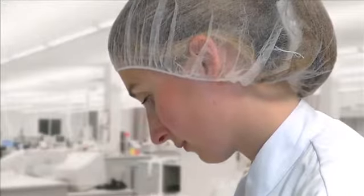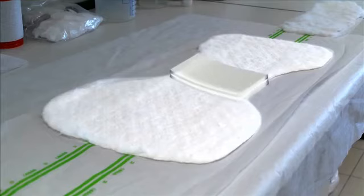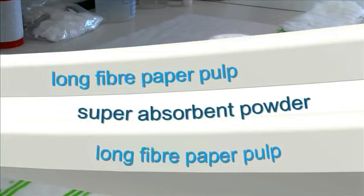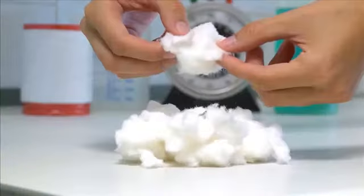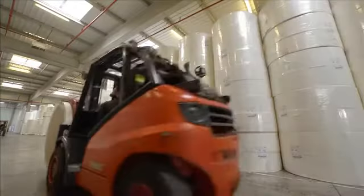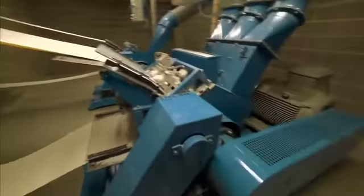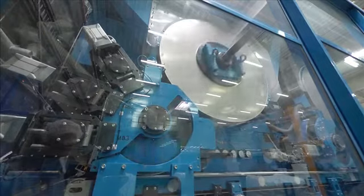Trapping any liquid as it transforms itself into a gel-like substance, the SAP core is sandwiched between two layers of long fiber paper pulp. This particular paper pulp is imported from the USA — the American product being preferred to the Scandinavian pulp used by other manufacturers because it is proven to possess superior absorption qualities. The pulp is delivered as large rolls then shredded to the required standard in the factory.